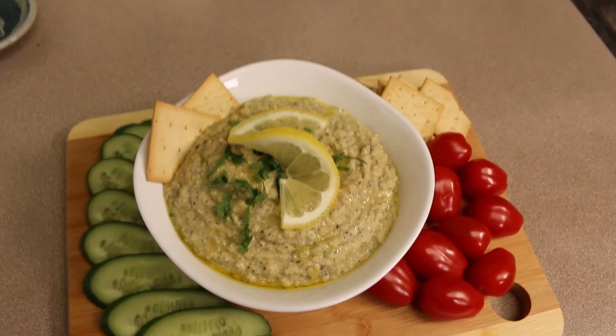Too tired to cook? Let me show you delicious food hacks that I use myself, and it starts right now.